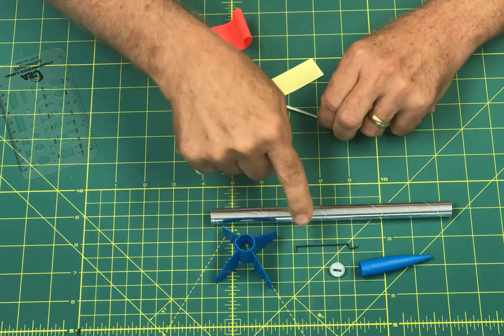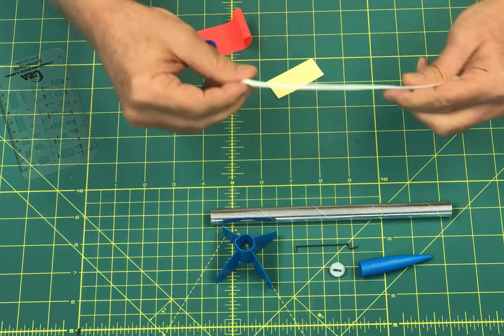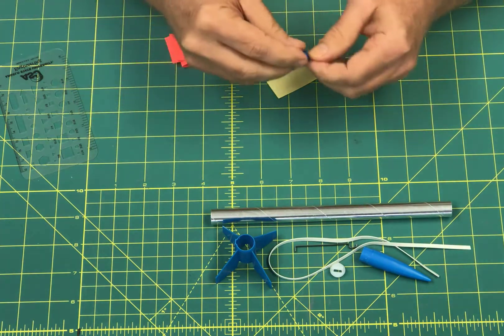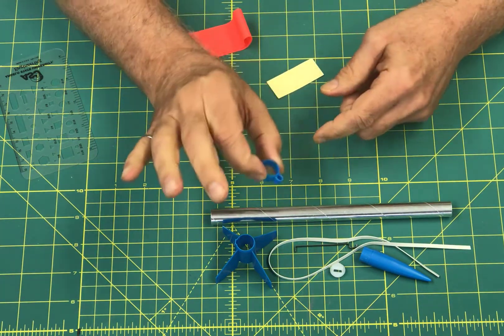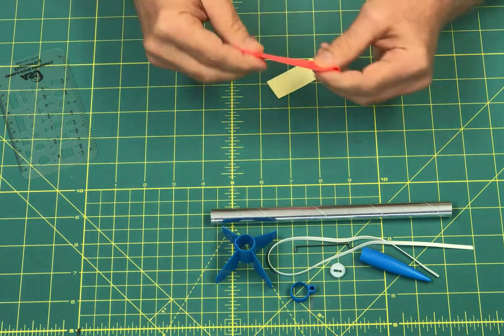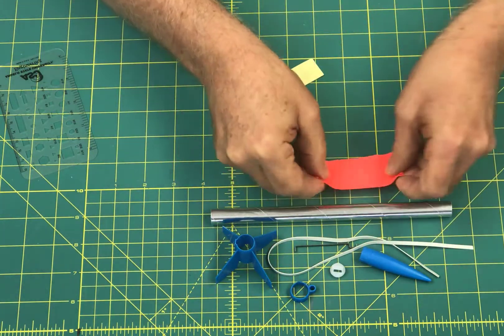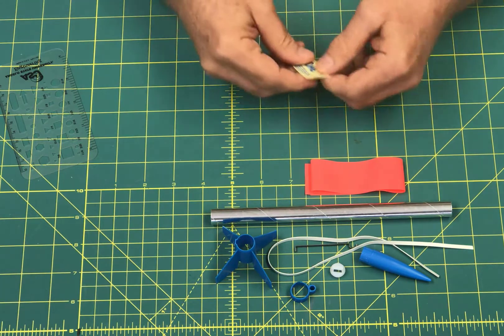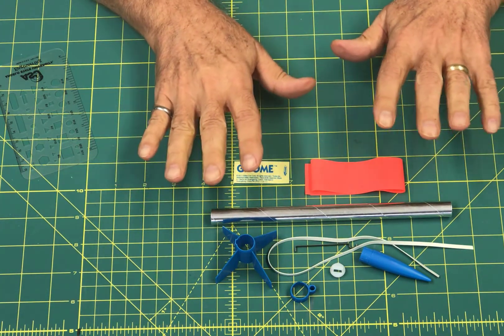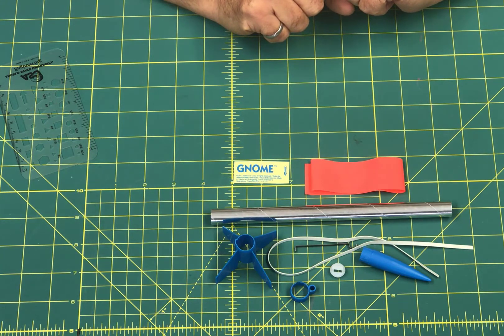There's the engine clip that holds the engine in. There's your shock cord, which in this case is a rubber band-style one. There's another piece that holds the shock cord, a plastic ring that goes around the top. There's a plastic streamer for your recovery system, and a little decal you can put on there too. Get all these parts, make sure you have them all, and then we'll move on to the next step.